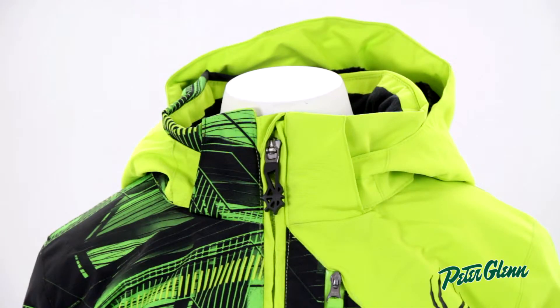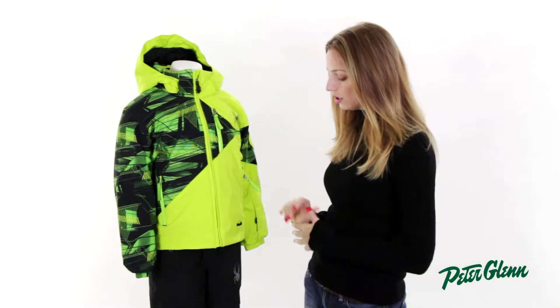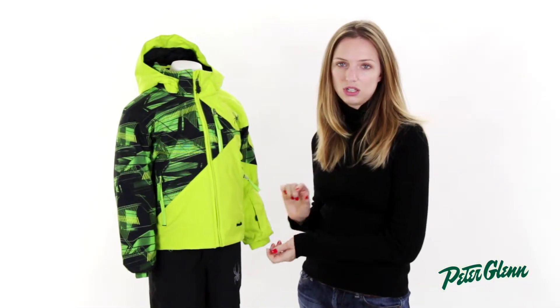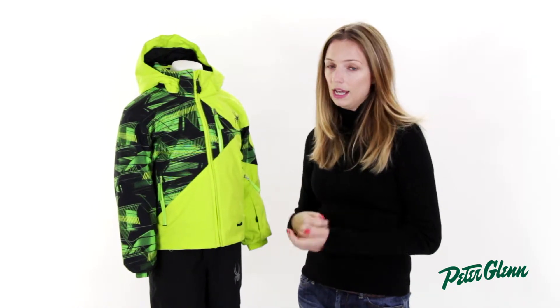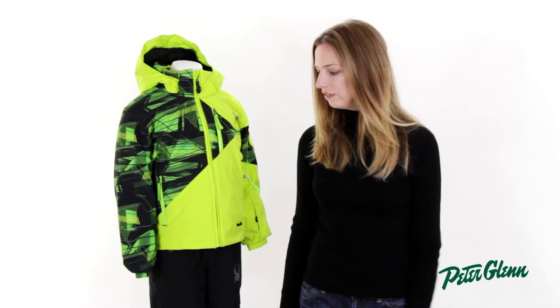There are a couple of really great kid-friendly features in the Enforcer coat. First of all, the hood is removable, so if he doesn't like it, you can take it off. There are also little clips down by the cuffs that you can attach to his mittens or gloves. That way when he's riding the chairlift, he's not going to drop them and you don't have to go digging under the chairlift for his stuff.